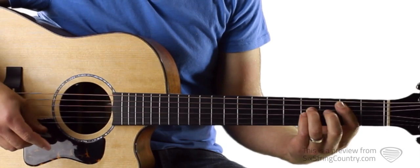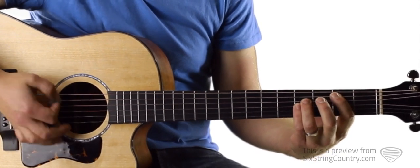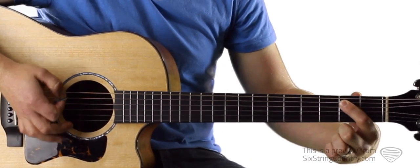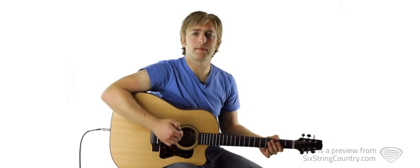The next chord is very similar. We're going to take this exact same shape and play through the chorus one time at full tempo: 1 and 2 and 3 and 4, and 1 and 2 and 3 and 4.